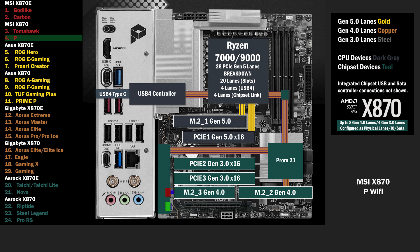4 lanes go to a switch, connecting an M.2 and a PCIe 16 slot. If only the PCIe 16 slot is used, all lanes go to that slot. If the M.2 is used, the PCIe 16 drops to 2 lanes, and 2 lanes go to the M.2.